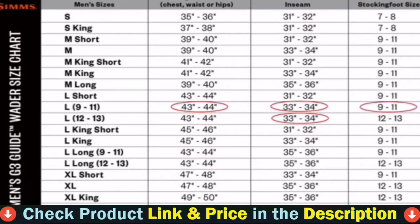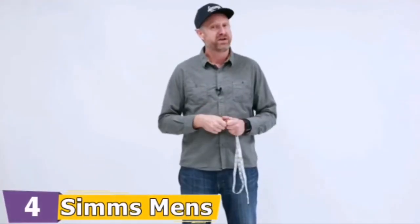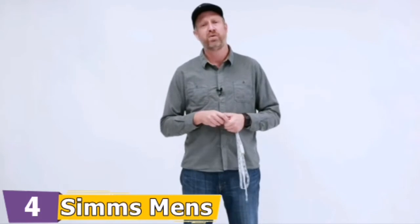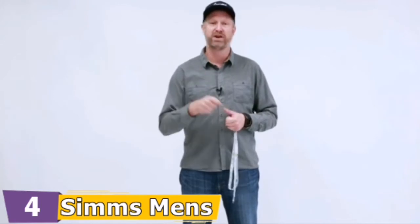They come with a fleece-lined hand warmer which can serve as additional storage space, and an open chest pocket which could be utilized to store fly fishing gear. The waterproof waders have an open air, fleece-lined hand warmer chest pocket ideal for cold winter days. The front of the waders has a top storage pocket to keep equipment, fly boxes, and other fishing equipment within reach.